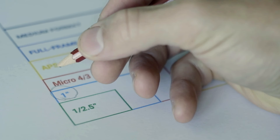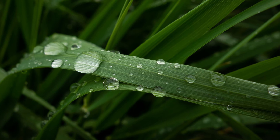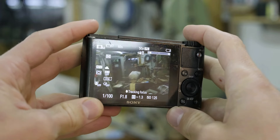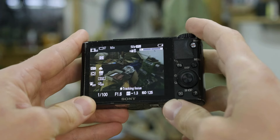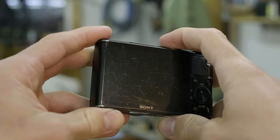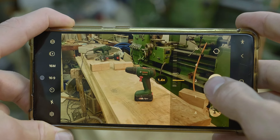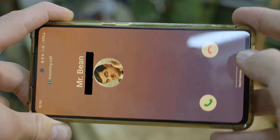With its larger than average sensor, excellent image quality, compact design, and reasonable price, the Sony RX100 is perfect for anyone searching for a high quality compact camera. And taking pictures with a dedicated camera instead of a phone allows you to focus solely on the photography without getting distracted.